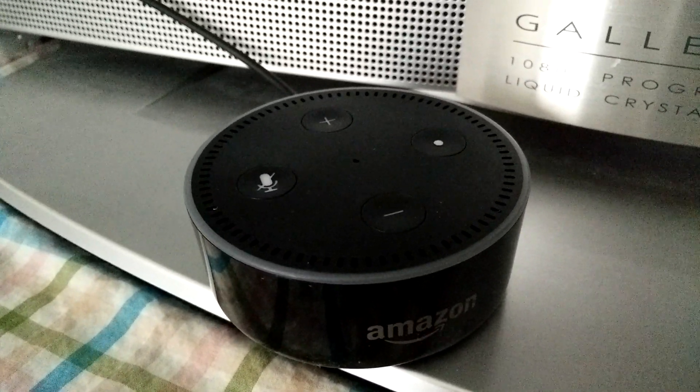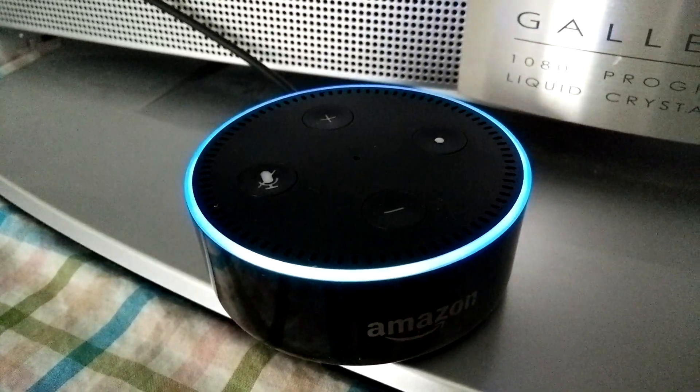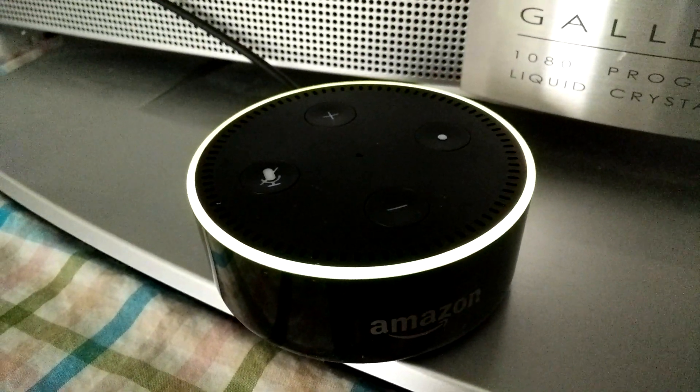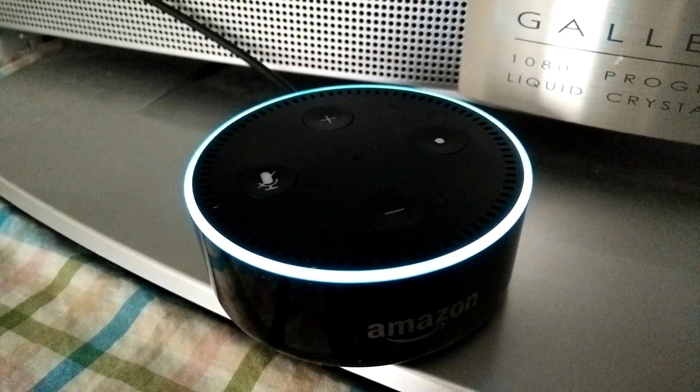You can say 'Alexa, you can disturb me' and Do Not Disturb is now off. Then it says you have one new notification.